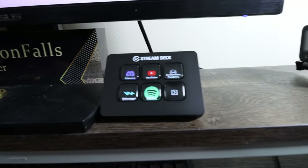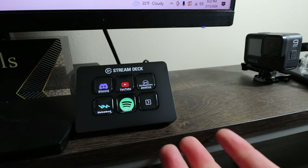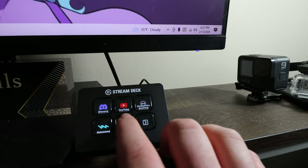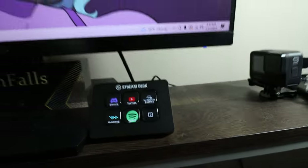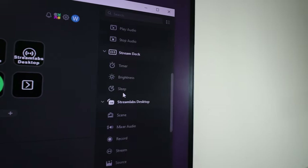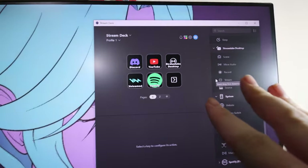Ladies and gentlemen, we got the stream deck all set up. We got all our buttons — Discord, YouTube, Streamlabs, Voice Mod, Spotify. There's a next page but nothing on it yet. With Spotify, it's a folder with the Spotify logo, and inside I have play, forward, backward, like, and shuffle. All the apps are pretty straightforward. The Spotify integration is by Bar Raider.